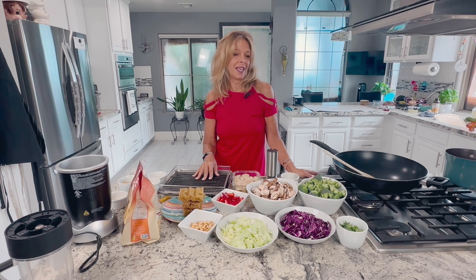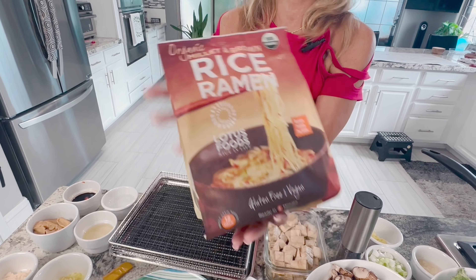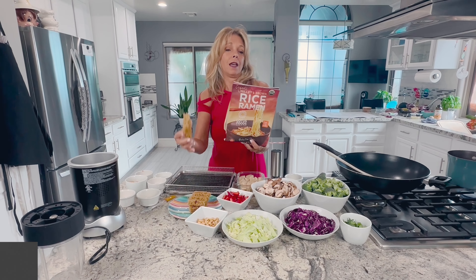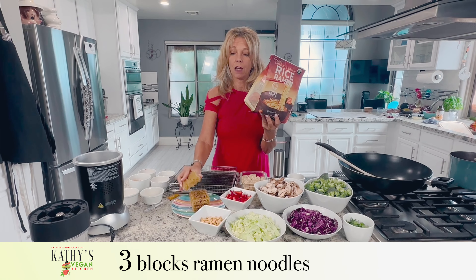For those of you who don't eat ramen noodles because they're generally fried, full of fat, and they come in packages that aren't very healthy — I love these. We buy them at Costco, you can also get them at Whole Foods. They are made with millet and brown rice, not fried. We have three tiny little cakes for six servings because there's so many veggies. So this is mostly veggies with ramen noodles.